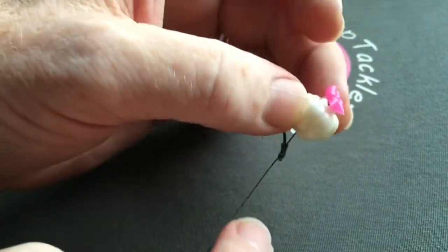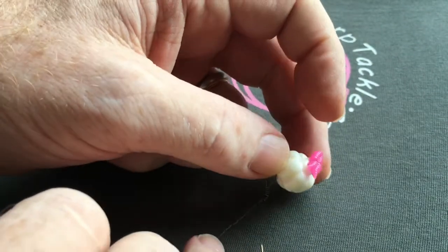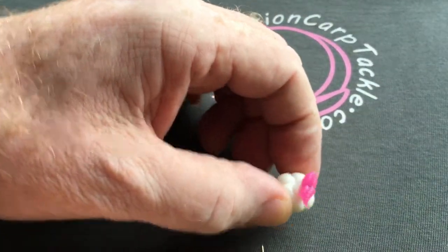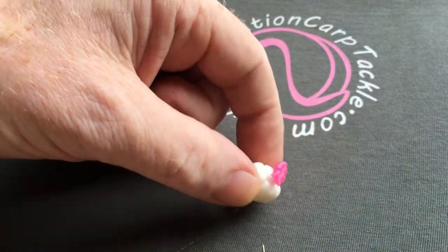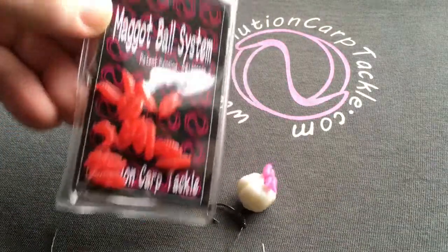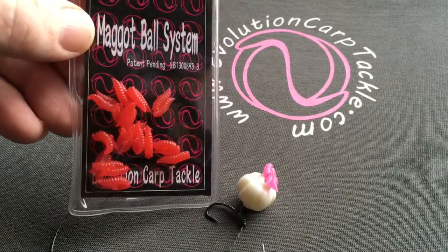You can strip a bit of this braid back and then put a blowback putty on there to balance it. Or if you're using a boilie you don't need to — just use it as a bottom bait. So there you go — the double being used as a hair stop. Evolution Carp Tackle Mega Ball Doubles, available from many of our stockists or from their website.